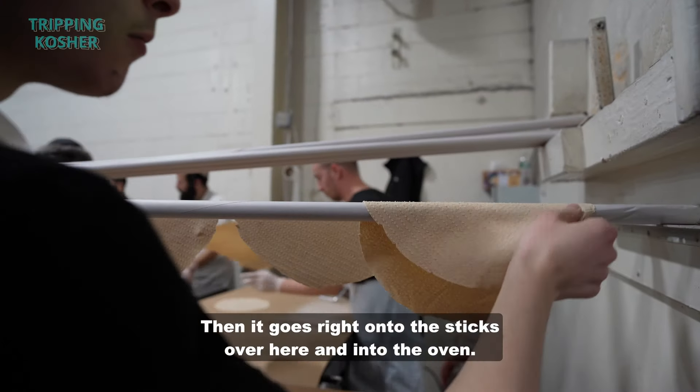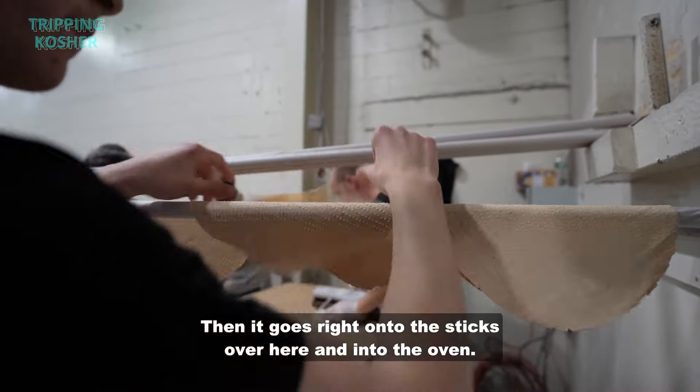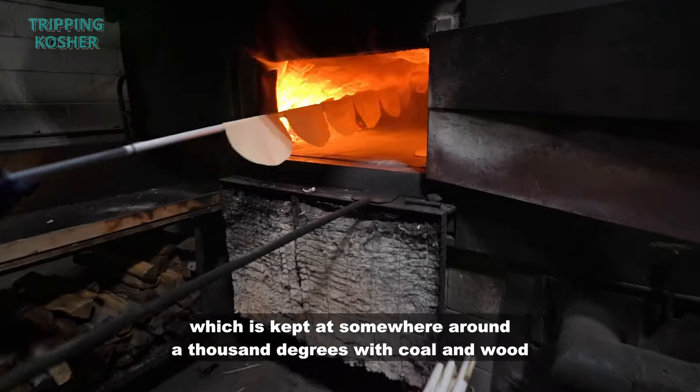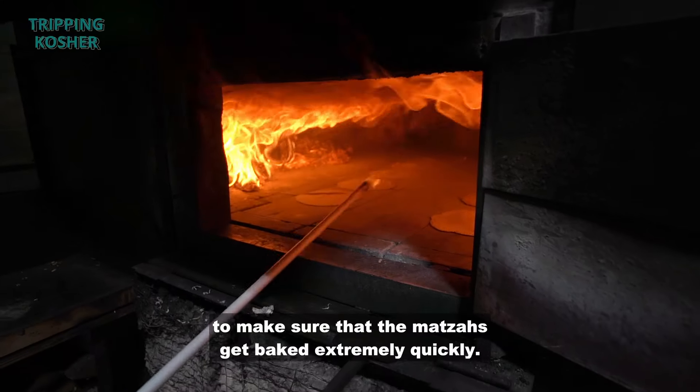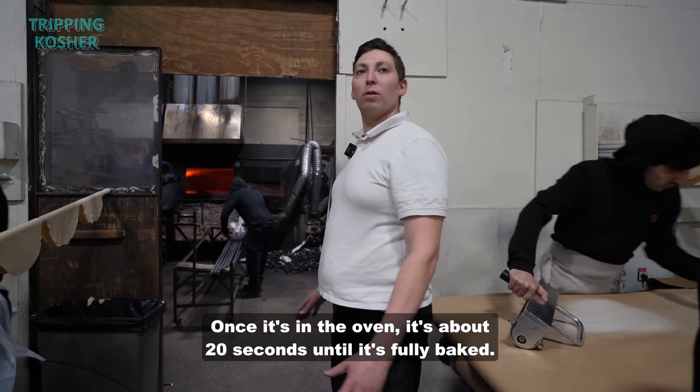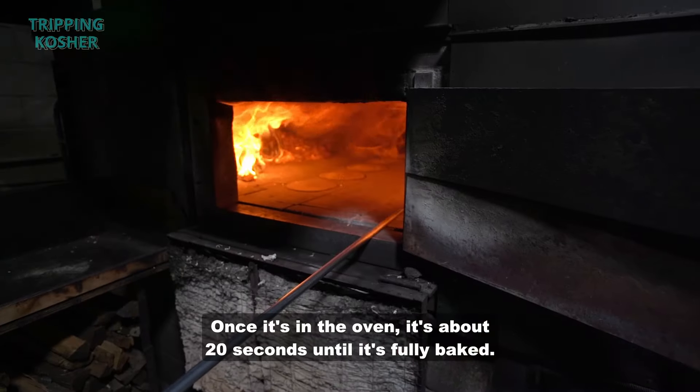Then it goes right onto the sticks and into the oven. They rush it immediately into the oven, which is kept at around a thousand degrees using coal and wood, to make sure the matzahs get baked extremely quickly. Once it's in the oven, it's about 20 seconds until it's fully baked.